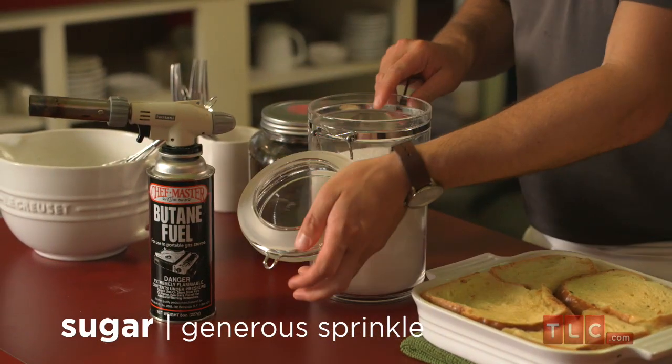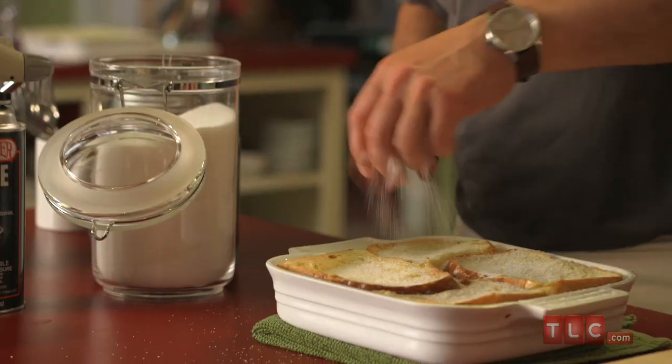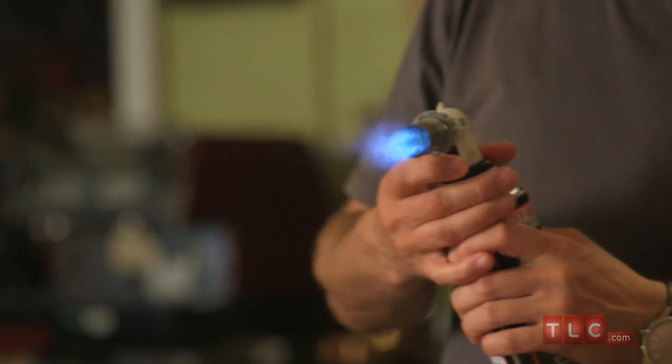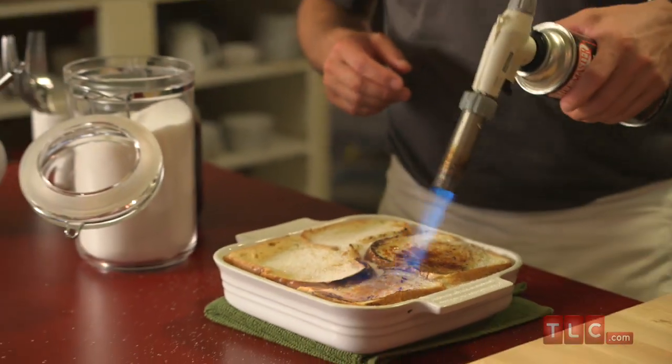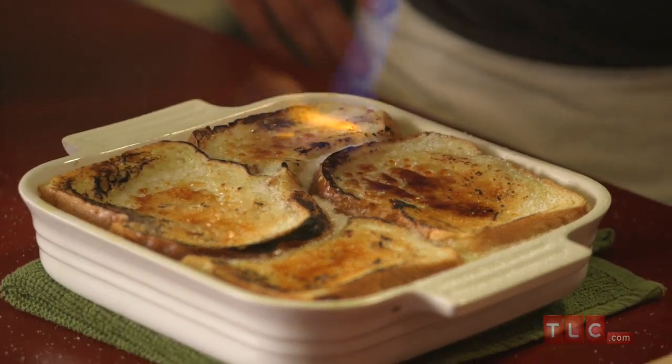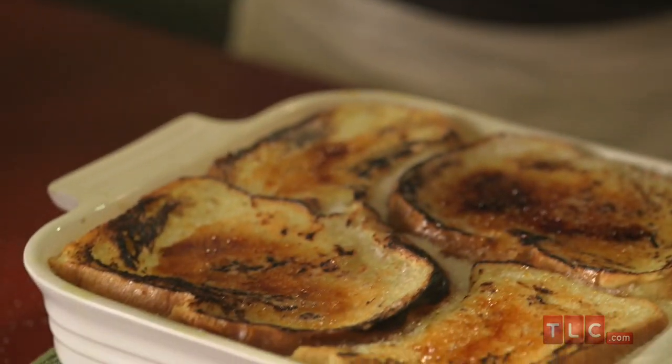Now get a good handful of sugar and sprinkle it all on top. With a blow torch, caramelise that topping until you've got a delicious crusty top — you don't want to burn it. If you don't have a blow torch, you can stick it under the broiler, just don't burn it.